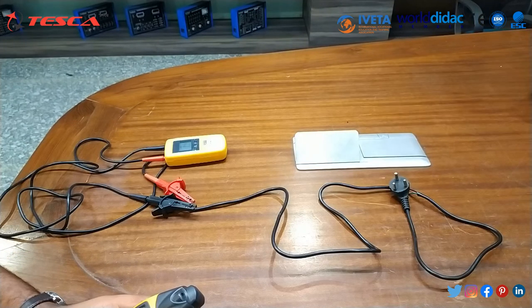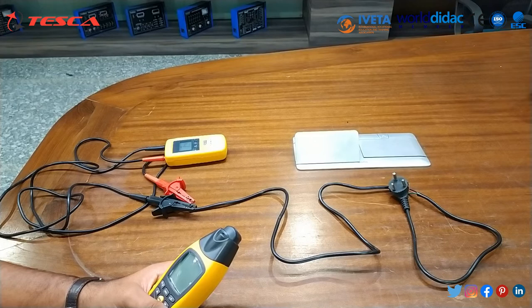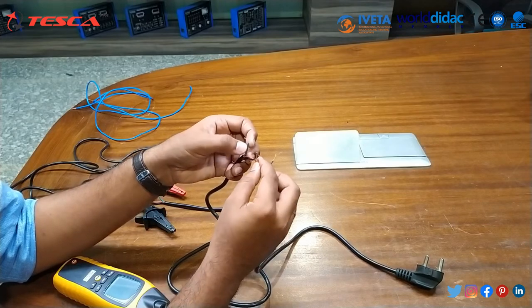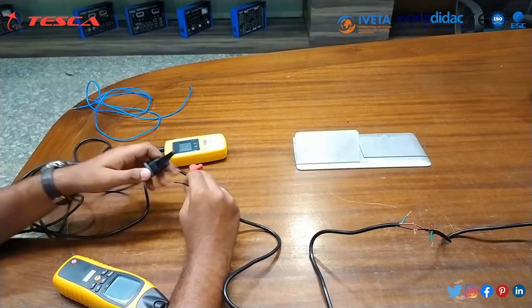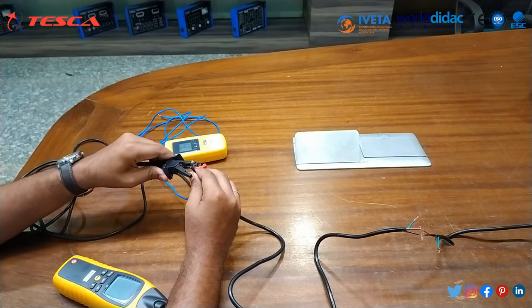Now we will use the single pole method to locate an open circuit in the cable. Open one wire while two remain connected to each other. Connect the positive terminal to one wire, and connect the other two wires together with the earth wire to the earth terminal.